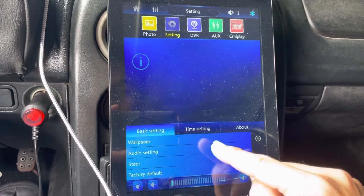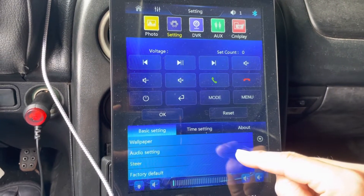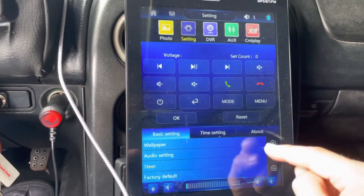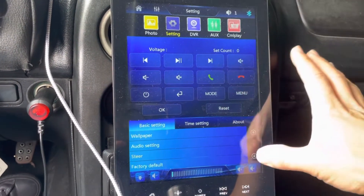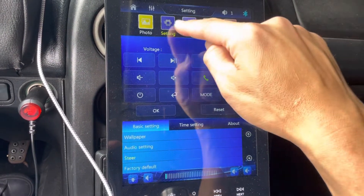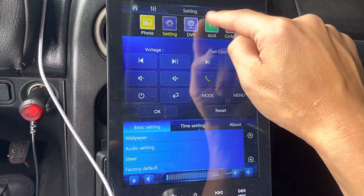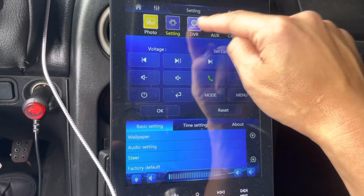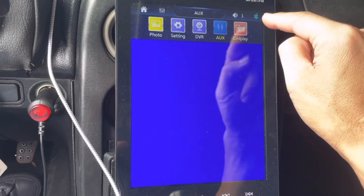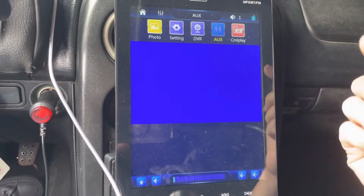There are also audio settings, steering wheel controls, and factory default options. From the main settings menu, DVR doesn't do anything because we don't have a camera hooked up, and auxiliary doesn't work because there's no auxiliary input going in.